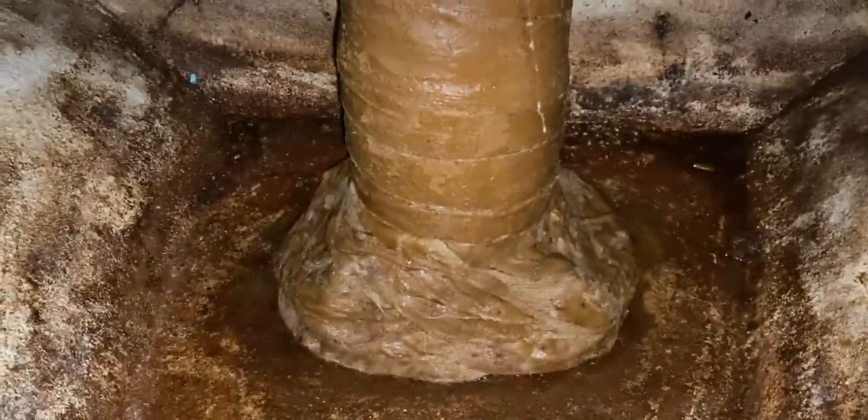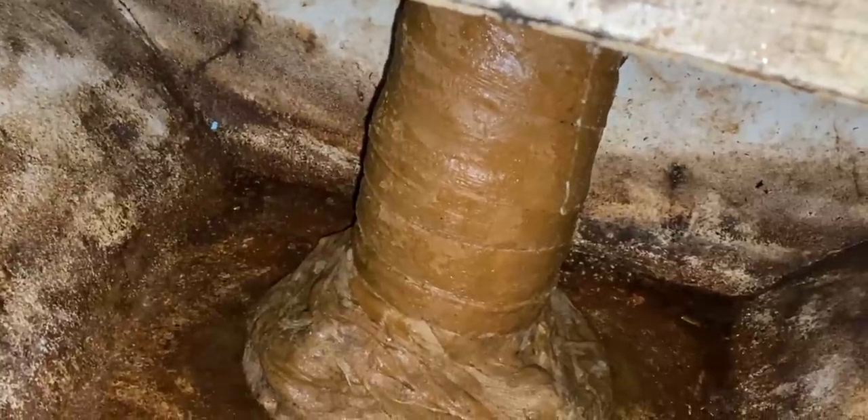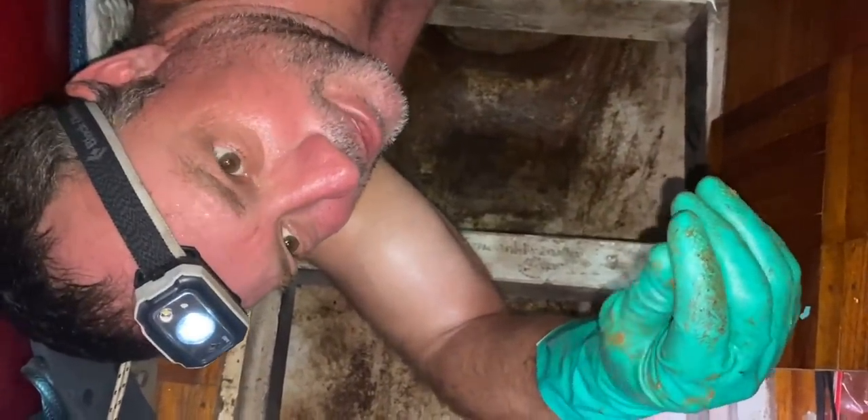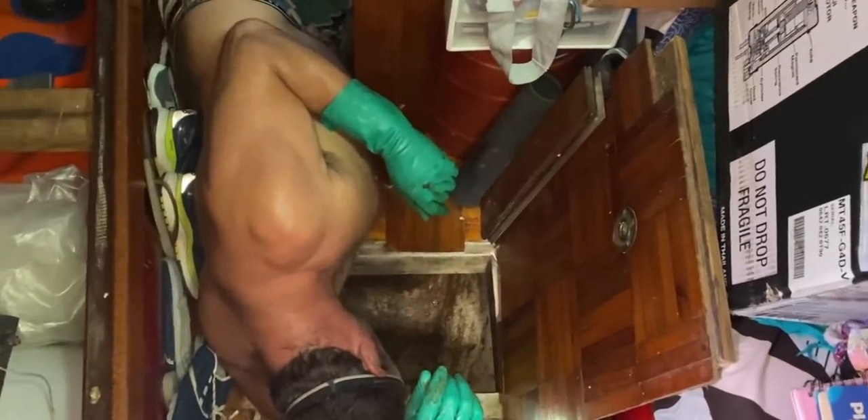A couple of years ago in Timor, a legend helped us out majorly with the windlass and sent some goodies through including denso tape — he'd worked in the mines in WA. Denso tape is used to wrap anything you don't want to rust or corrode. Cleaning out a compartment below, I found the mast step has some corrosion going on — it's a steel post with a base plate that's had some moisture. I've cleaned it up and wrapped it in denso to try and help the problem.